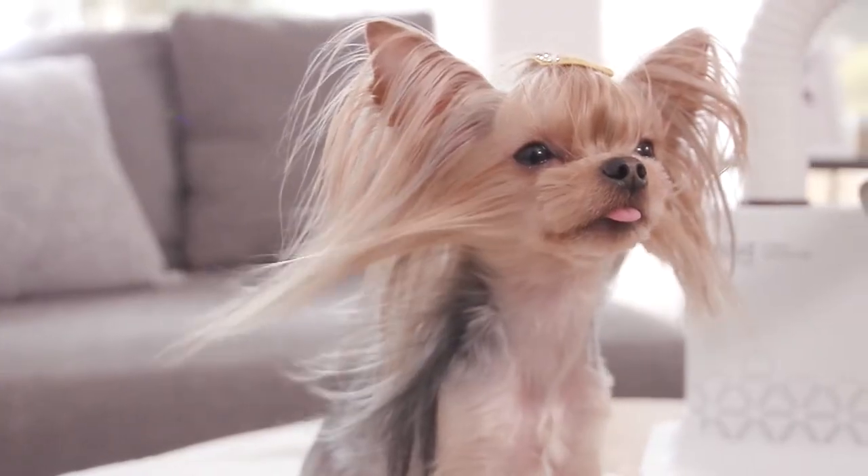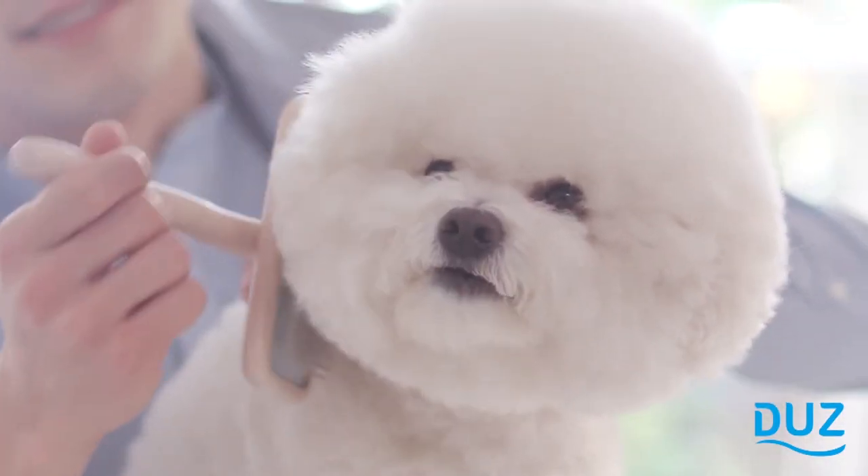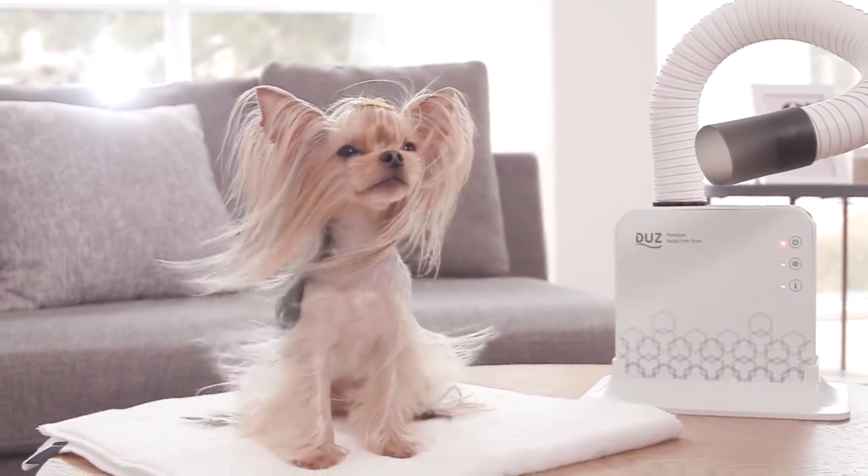Your pet will stay relaxed because the Dews is much quieter than regular hair dryers, even on the highest fan speed. Simply select whichever setting best suits you and your pet.